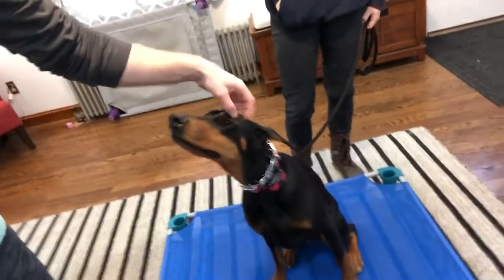Hey guys, this is Josh, Gabby, and we're working with Misty, the Doberman puppy. I think she's a little over a year, and we're teaching her scent to place.